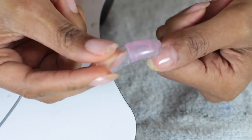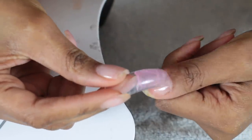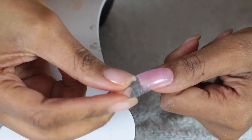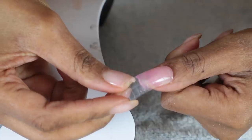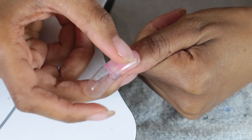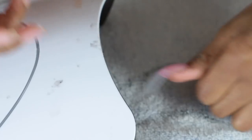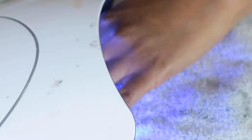Once you've got your poly gel where you want it, have your lamp close by — as soon as you place the dual form on you don't want to spend too much time getting organized. Just give it a light press; sometimes extra poly gel squeezes out and you can clean that with your brush. I put it right under the light — I can always shave it down later.